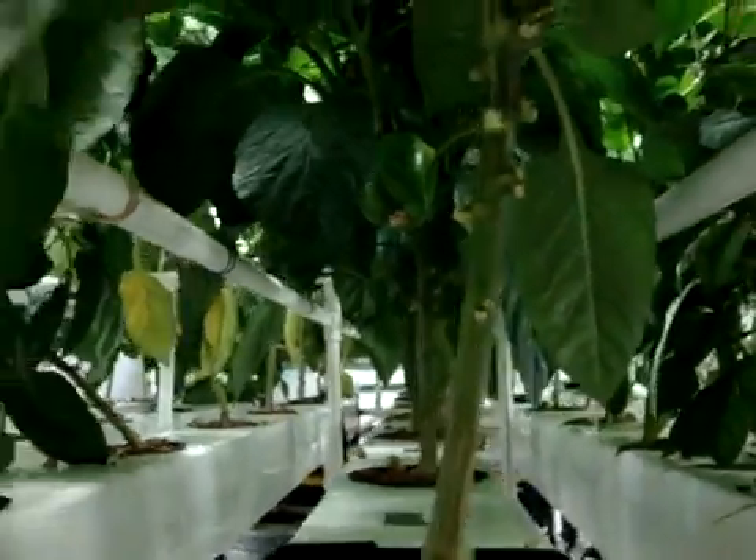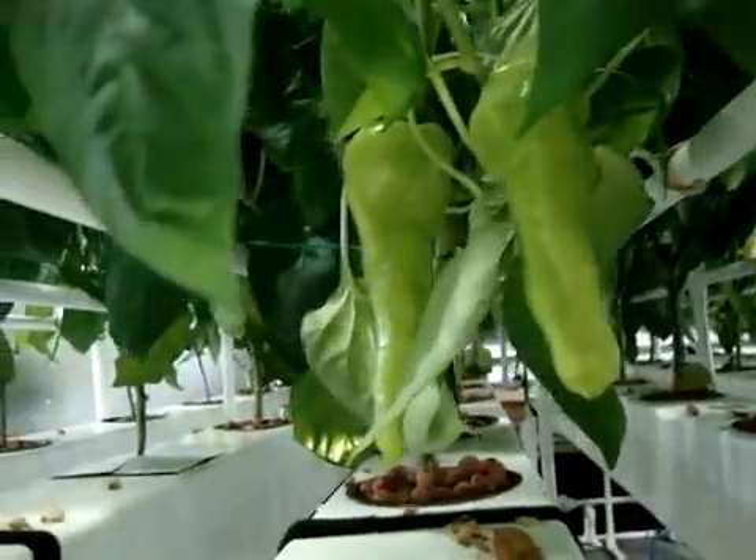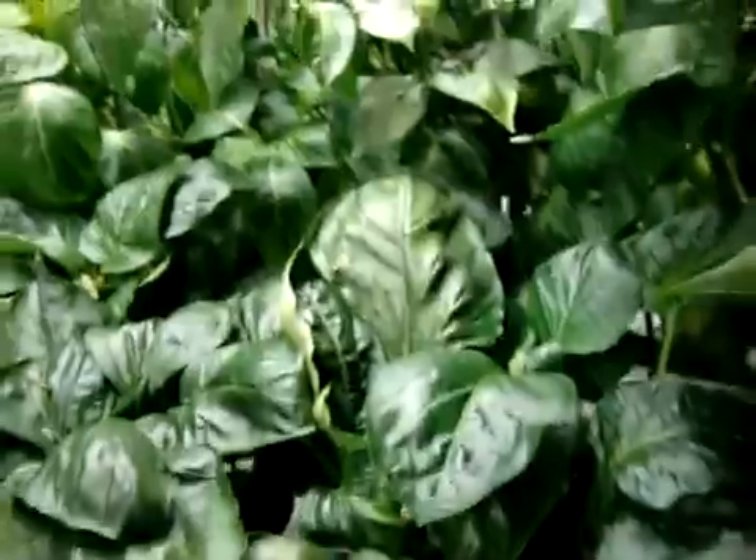There are some nice cubanellas hanging. Let me see if I can get you in on the big dippers this way. Some of these are a little difficult to get to — I should have kept a light on up here. See if you'll be able to see up in there. There are quite a few nice big baseball-size big dipper bells growing in there. Pepper-wise I'm pretty happy.